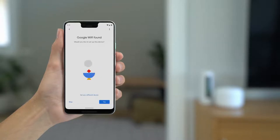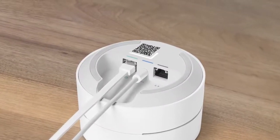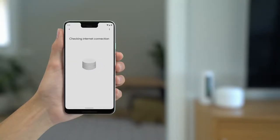When your Google Wi-Fi is found, tap Yes to set it up. When prompted, point your phone at the QR code on the bottom of your Wi-Fi point. The app will check your device's internet connection and finish preparing your Wi-Fi for setup.